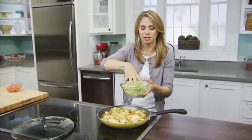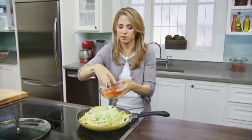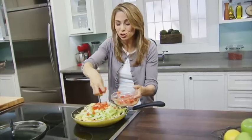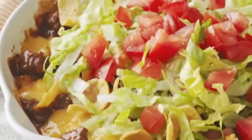Now I'm gonna add some chopped lettuce and some chopped tomatoes. Look at that — a family meal right in a single skillet! Super easy and delicious. I like to round this meal out with a side salad and some fresh fruit.